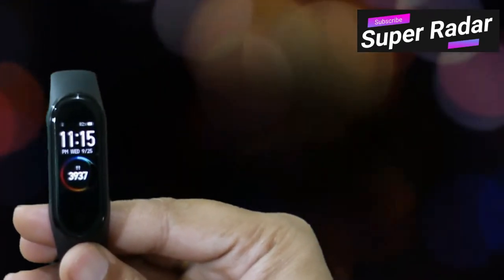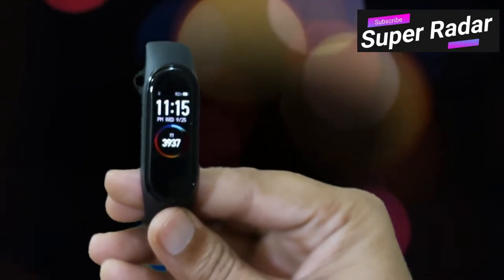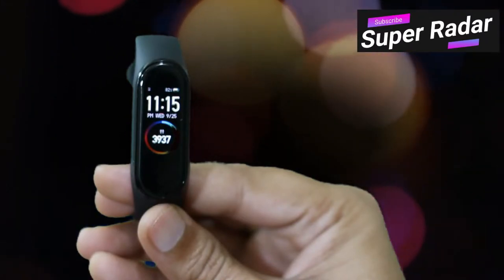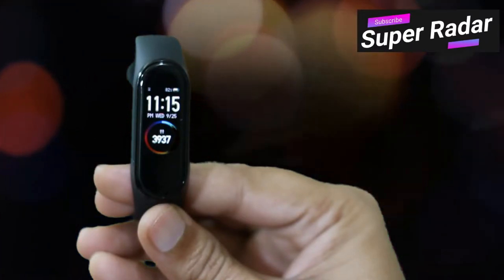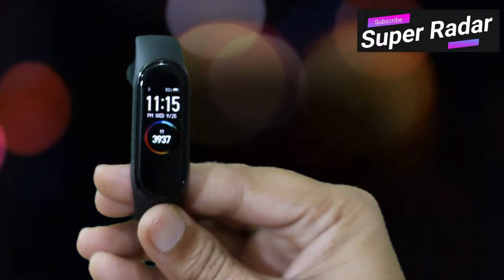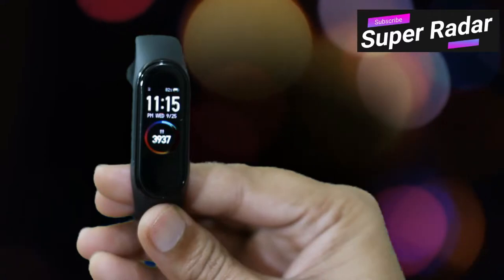This is the display face of my Mi Band 4. You can see the time, date, and number of steps walked — everything on the main screen itself. You can also see the watch battery percentage and Bluetooth connectivity status, all on this main screen.